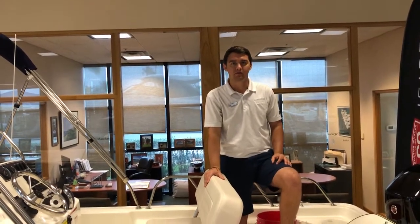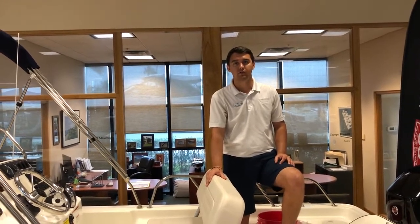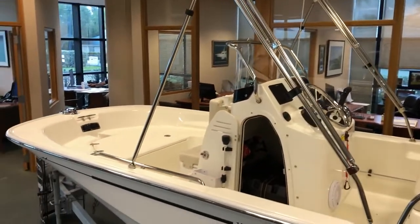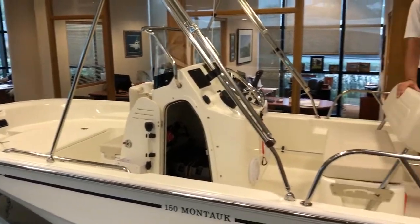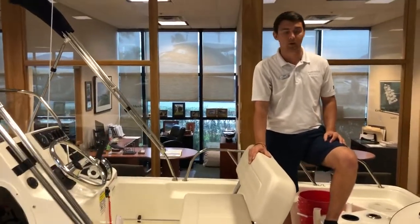Hello, this is Patrick with Marine Max Stewart. Today I'll be showing you the 2020 Boston Whaler 15 Montauk. As you can see, the unique lines that Boston Whaler has had for 60 plus years — this boat is designed with modern comfort.